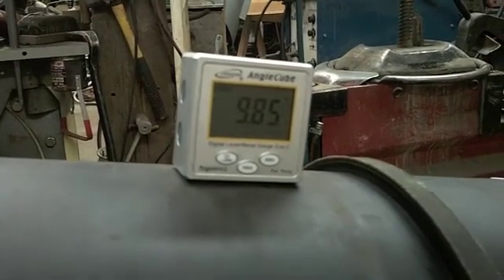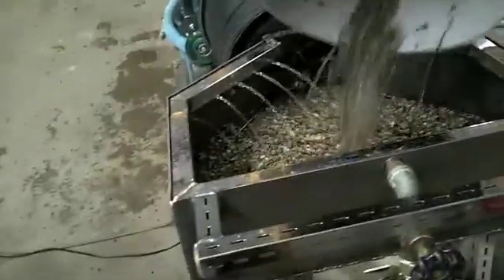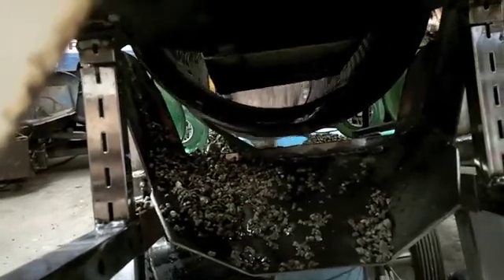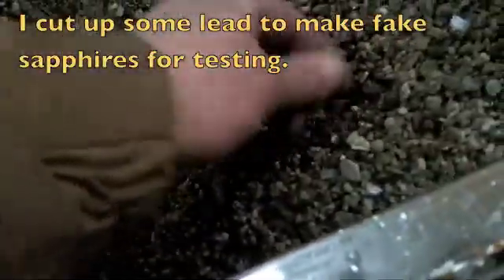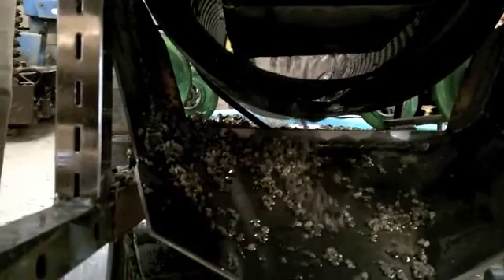So that was at a 6-degree angle. Now we are at 9.85 — pretty steep, 10 degrees for all practical purposes. That's a pretty dramatic reduction in what's coming out the back. So that's with our fake sapphire — this lead weight. So far none of it has come back up.